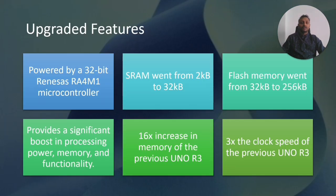First, we'll talk about the general upgraded features compared with Arduino UNO R3. The first upgrade is a 32-bit microcontroller — previously an 8-bit ATmega microcontroller was used. The SRAM has drastically increased 16 times, from 2KB to 32KB. Flash memory went up from 32KB to 256KB, which means we can program more complex applications. All these improvements significantly boost processing power, memory, and functionality.